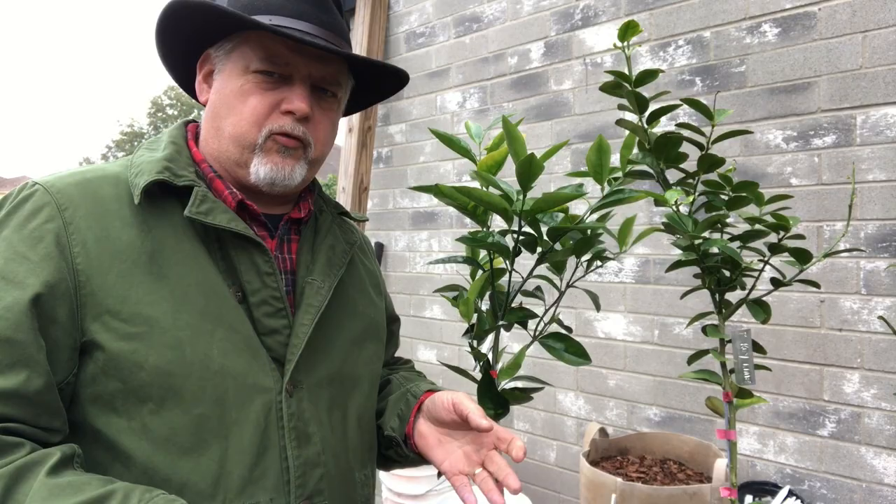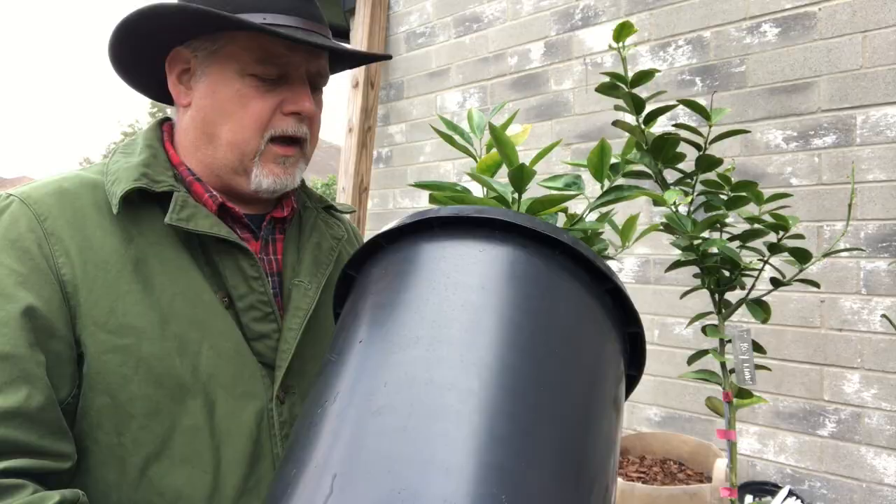Taller is better with a citrus tree. You want well-draining soil, you want good drainage, so they've got all these open holes down here. And yeah, that's going to be good. So let's get started.